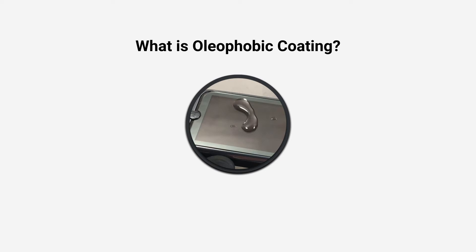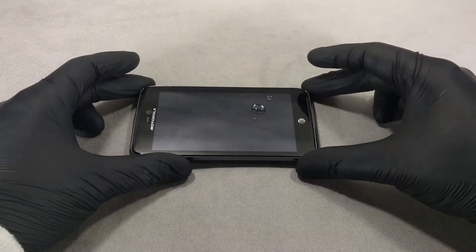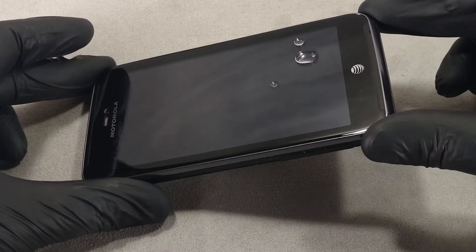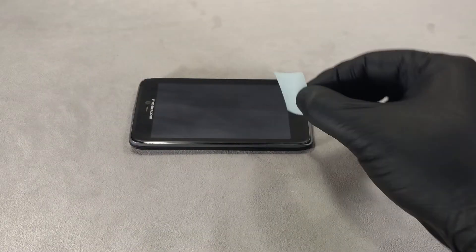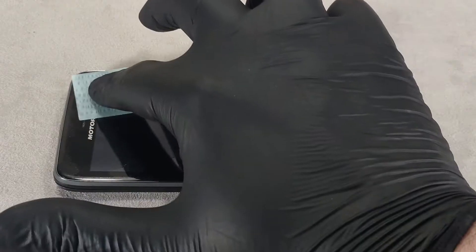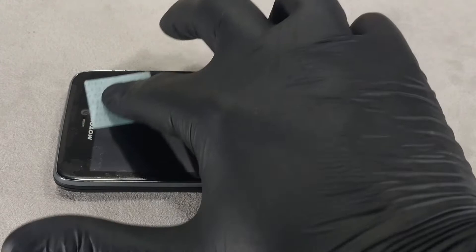Hi guys! Today I'm going to show you what an oleophobic coating is, also called a liquid screen protector. An oleophobic coating is a special chemical compound that repels water, grease and dirt.